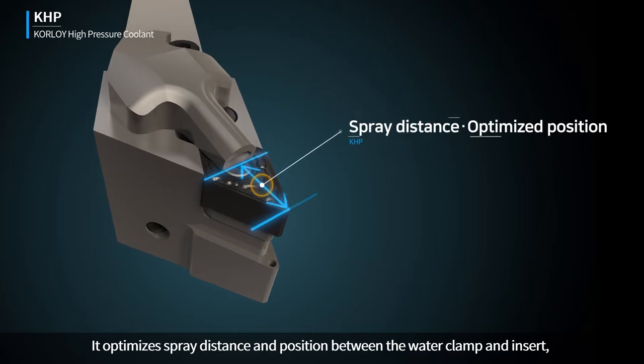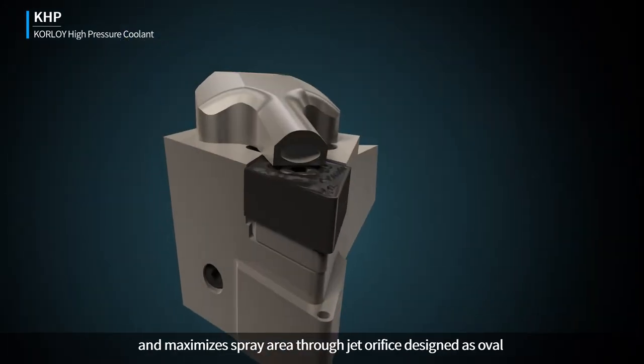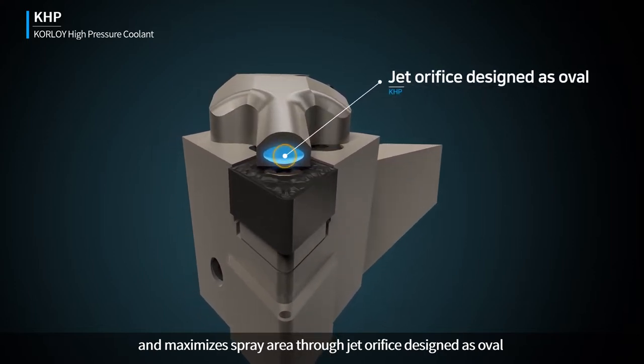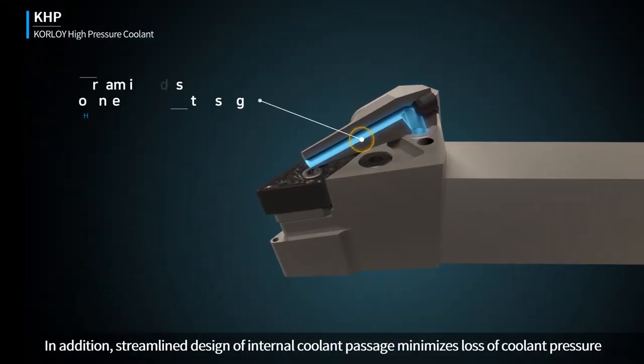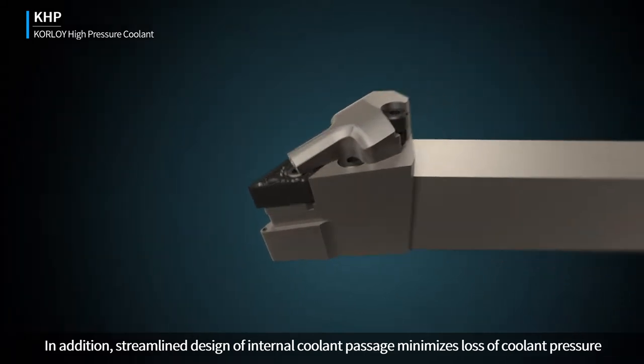It optimizes spray distance and position between the water clamp and insert, and maximizes spray area through a jet orifice designed as oval. In addition, the streamlined design of the internal coolant passage minimizes loss of coolant pressure.